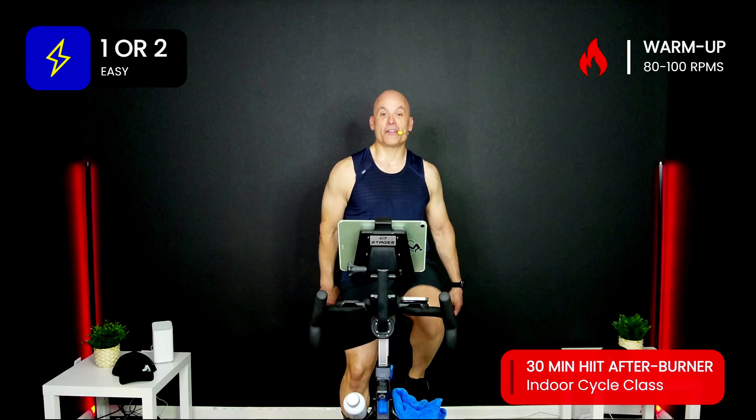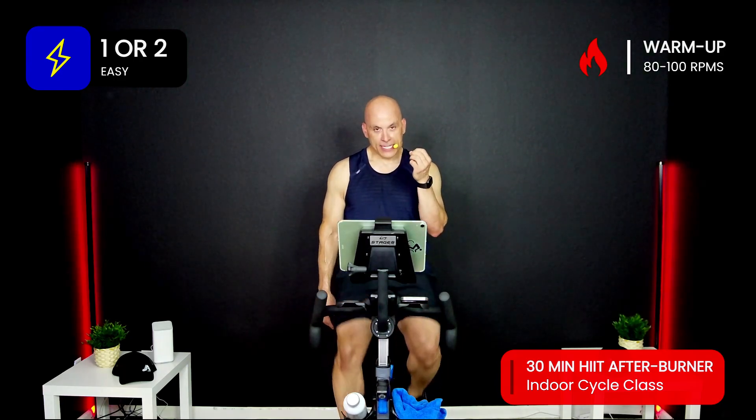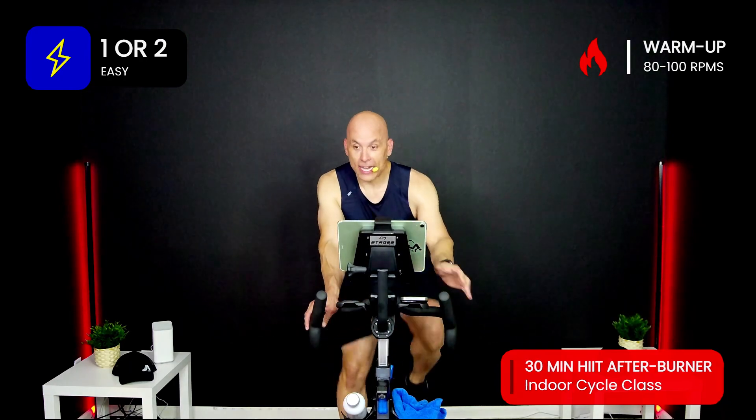Hey, I hope you brought your towel and some water because we're about to get our afterburn on. Let's get it going here — nice easy resistance to start. My name is Joe Alvarado. 20 minutes to get the oven hot, so it takes longer — 24 to 36 hours for you to continue to burn calories. That's what we're after here. We call it the afterburner.